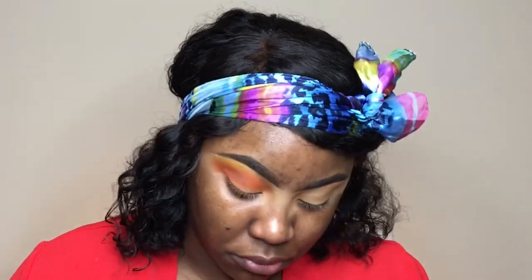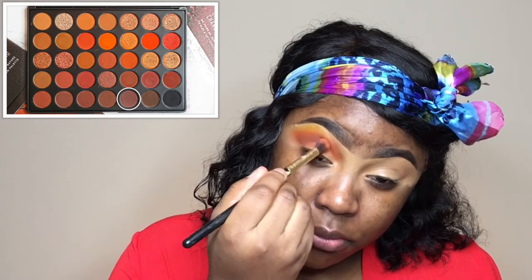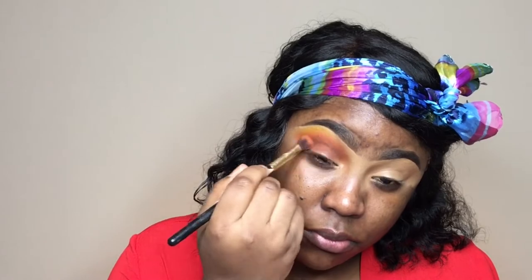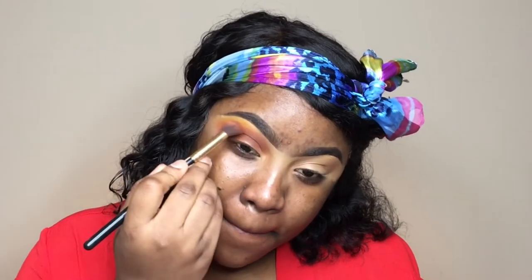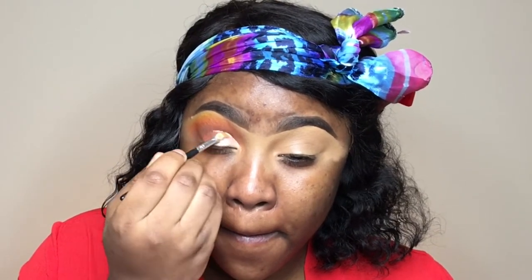I went back in with more Ablaze to make the transition color pop. Then I'm going in with 'Brunette' — it's a matte plummy brown, not too gray, gives the right amount of darkness in the crease area. After that, I'm going to take my NYX jumbo pencil in milk and cut my crease.